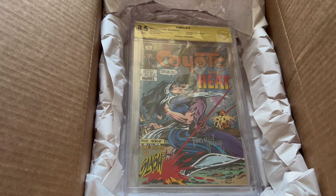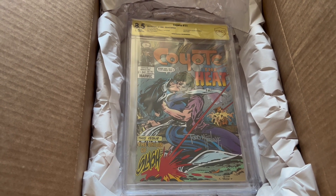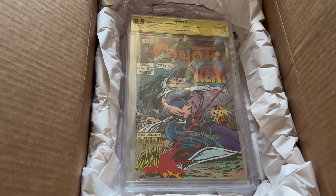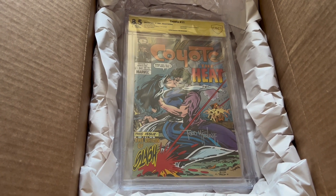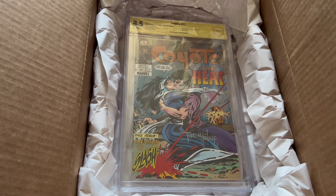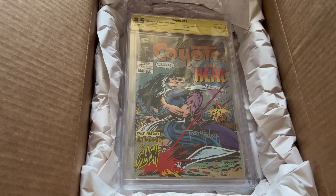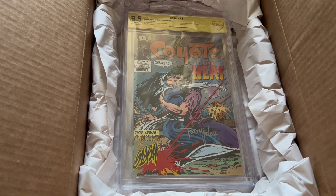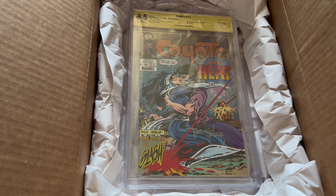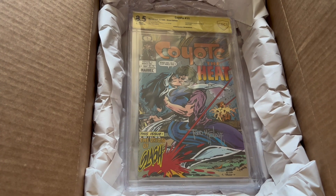So there you have it guys — just to give you an idea of what CBCS is doing right now. This took about five weeks altogether to get back to my door, so not bad at all. They're now posting their turnaround times, and they also have a guarantee with turnaround times as far as when you should get it back. So I don't know, maybe it's something you guys want to take advantage of now. I know that a lot of people like to use CGC, and that's usually what sells, so when people want to sell, that's what they use. But these are personal collection things for me, and I just wanted to not have them dangling around in backing board and plastic.